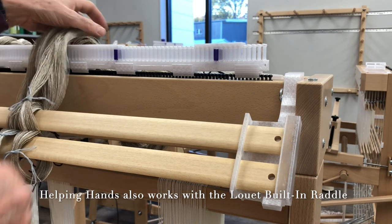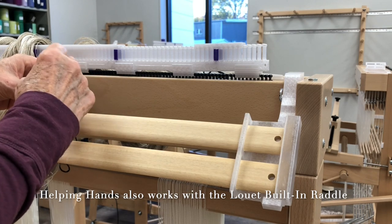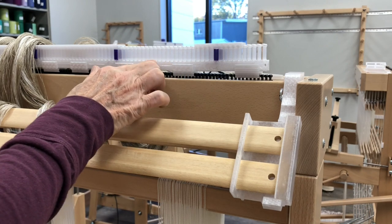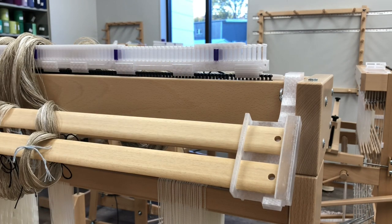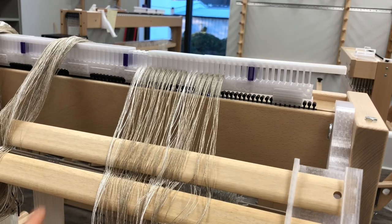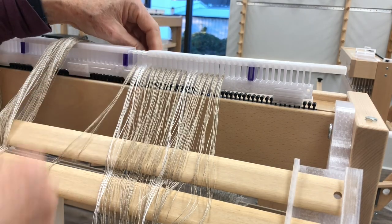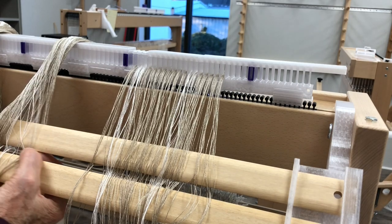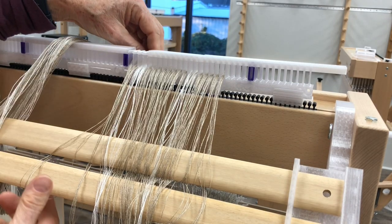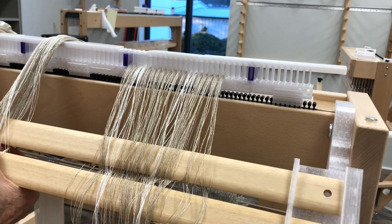At this point I'm going to cut the ties or untie my cross here and start to slay in the reed. My ends per inch are 32, and these are four dents per inch, so 32 divided by four is eight — I'll put eight threads in every slot. Just continuing across, pinching eight threads at a time. I look visually for four on the top and four on the bottom of each stick, and that comes off nice and clean. You can slide these and just keep going until you're done.